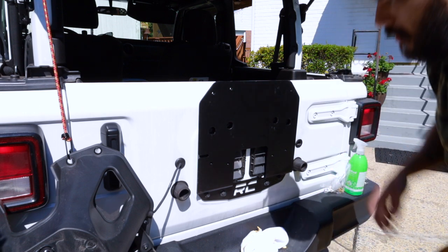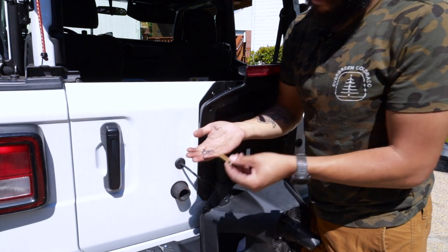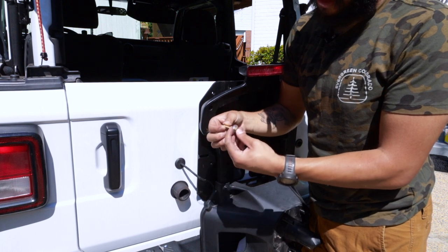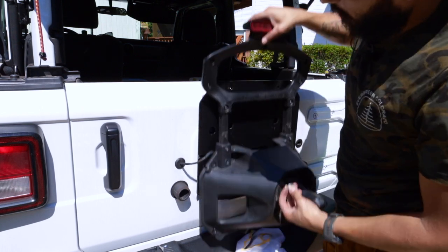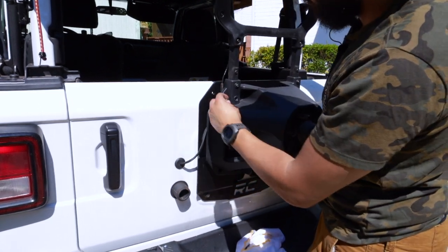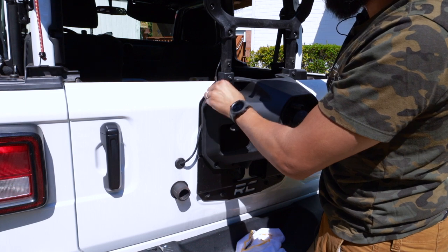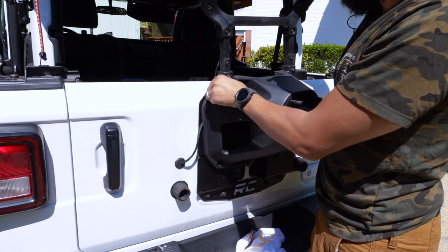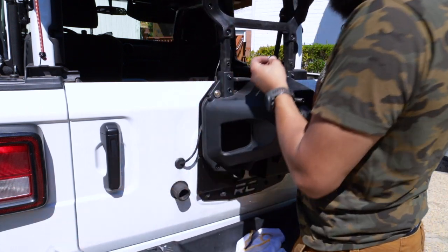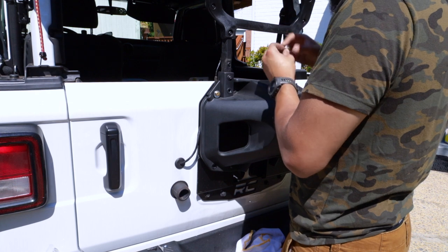The last thing to do is go ahead and mount this tire carrier back on here. Now for our new hardware, you're going to go ahead and slide over the flat washer and then the lock washer like so. We're going to go ahead and raise this up and just make sure you align your bolts correctly. We're going to very, very loosely mount this up so that we don't have to hold it. I'm going to do the right side as well.